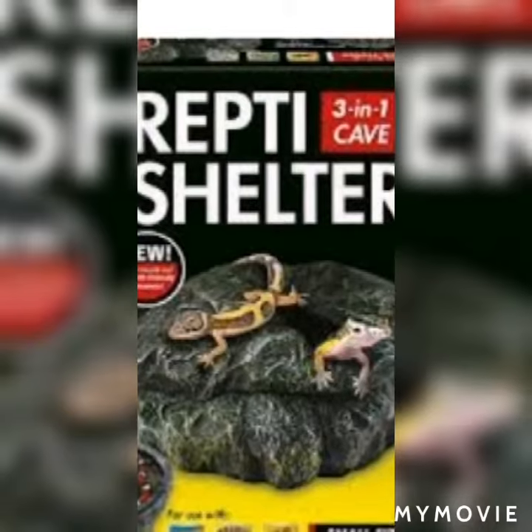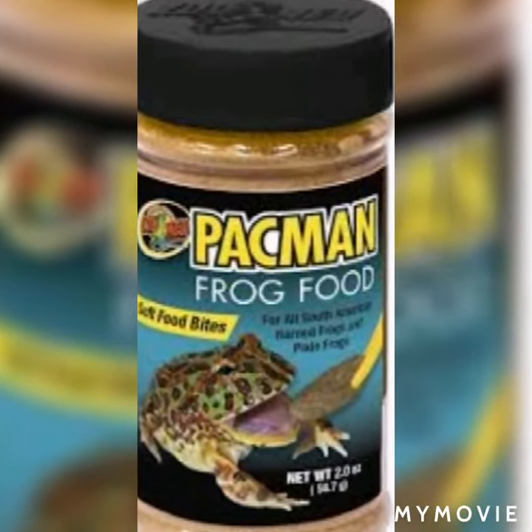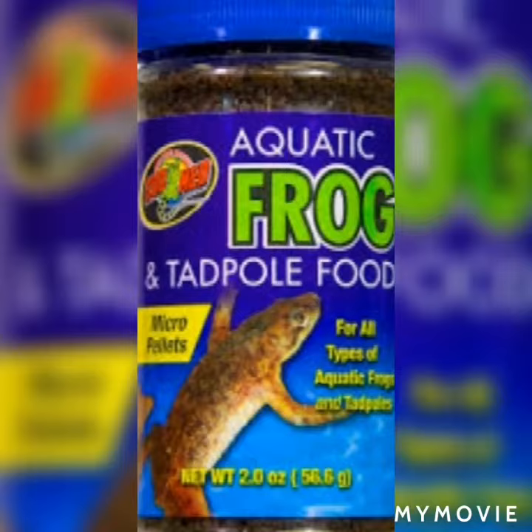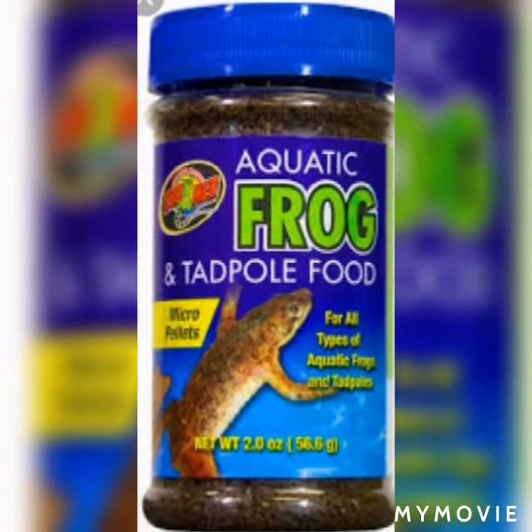You can feed your frogs crickets. If you don't want to feed them crickets or worms, you can feed them commercial frog food, which is also very nice.